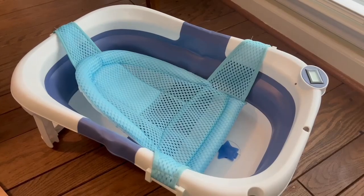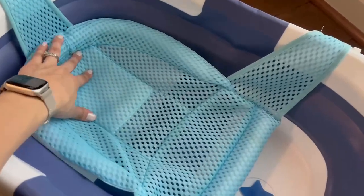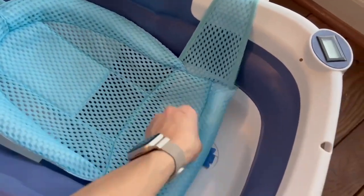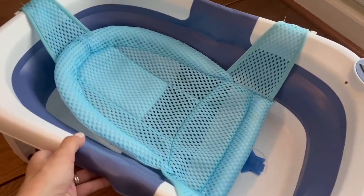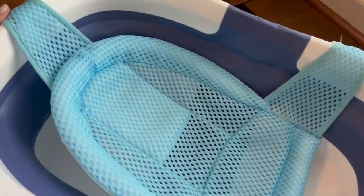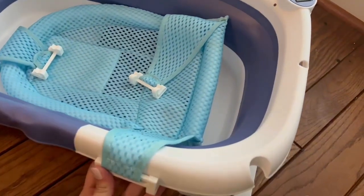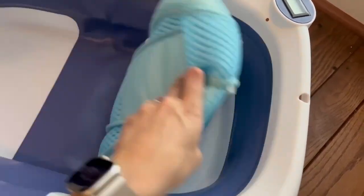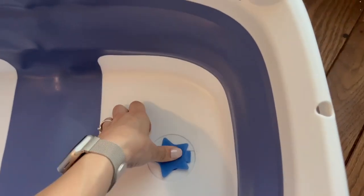This next insert is recommended for babies three months and older, and it's great for travel as well because it is so lightweight and really folds up easy. As you can see, this is more of a netted design. It also clicks on the back and the sides, and you can see just how simple it is to fold up and store away.